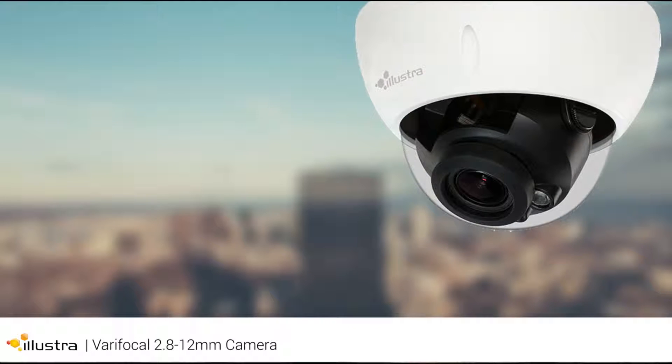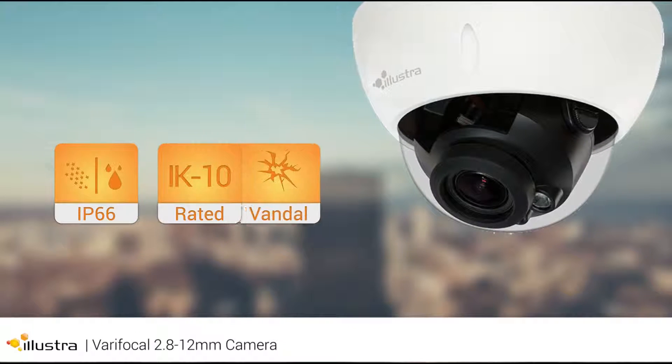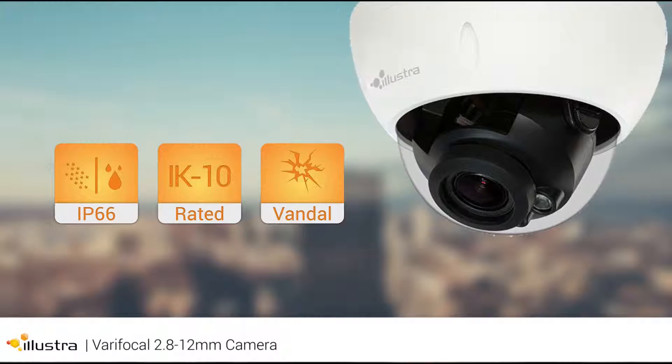The durable outdoor mini-domes are IP66 and IK10 rated to protect against vandalism, water, and dust.